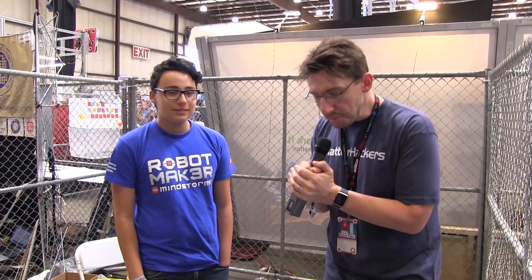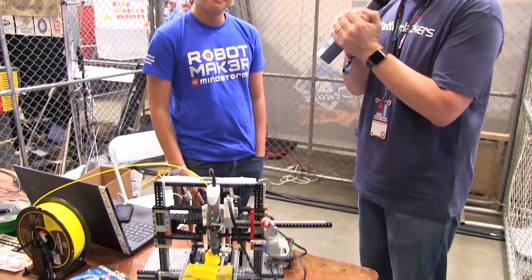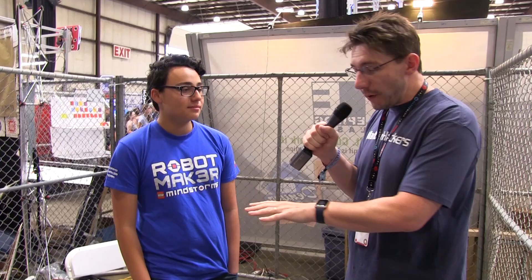Maker Faire itself would not be complete unless you had someone building something awesome out of Legos, and luckily Cyrus did that. Hey Cyrus, how you doing? I'm doing great. It's good to finally meet you in person. I know we've talked a little bit, but what you've got going here is amazing. Talk about this.